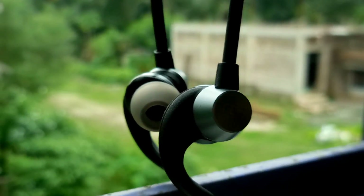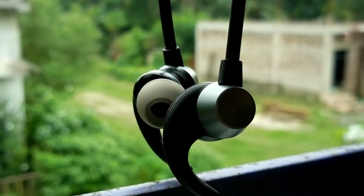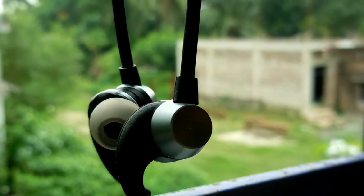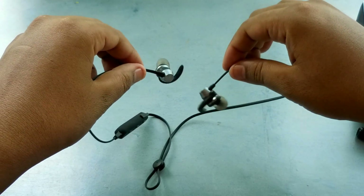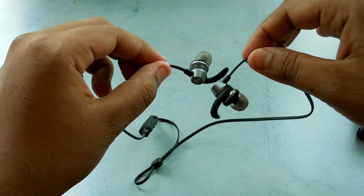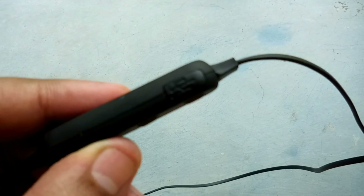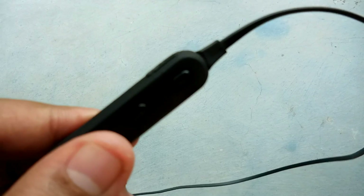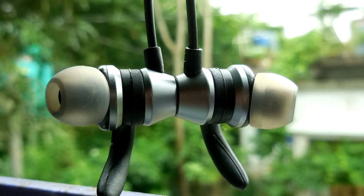Now let's talk about the pros and cons of this earphone. I have been using this for over three weeks and there are many things I liked about it and a few things I didn't like. First of all, build quality is good at this price. The earphone is also really lightweight and doesn't hurt your ears. Wear quality is also very good. The only problem regarding quality is the micro USB port cover — the rubber quality is not good and it may not last for a year.